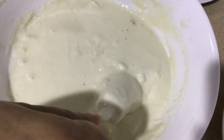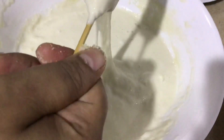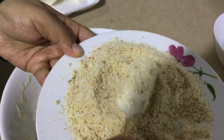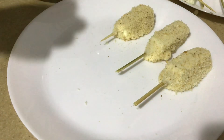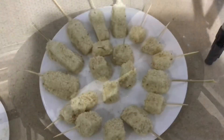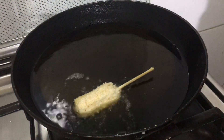Now dip it into the dough you have prepared, just give it a turn, and cover it with bread crumbs. Repeat the same process for all pieces, then fry them.